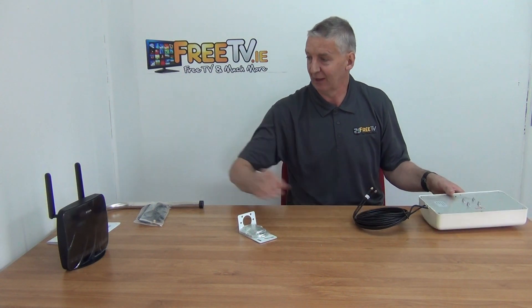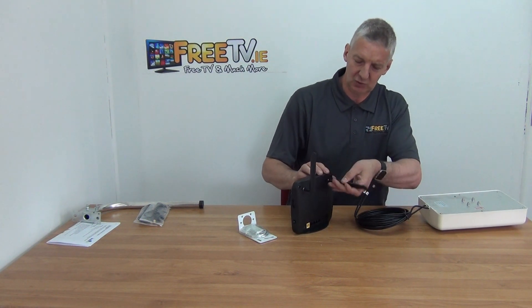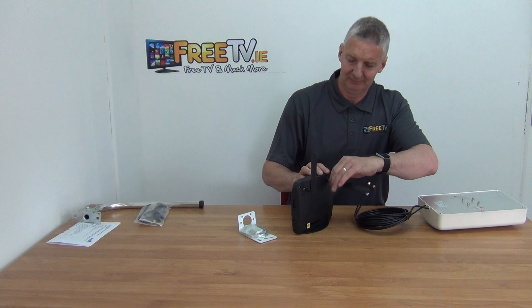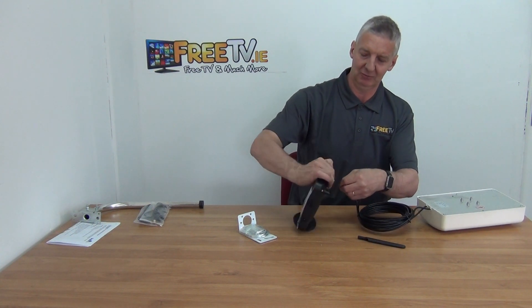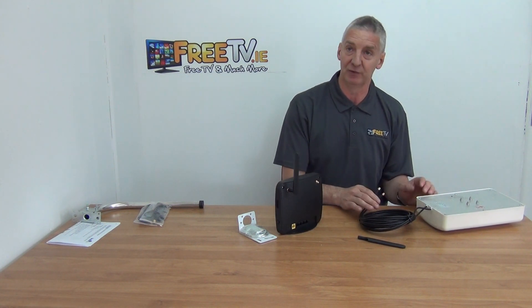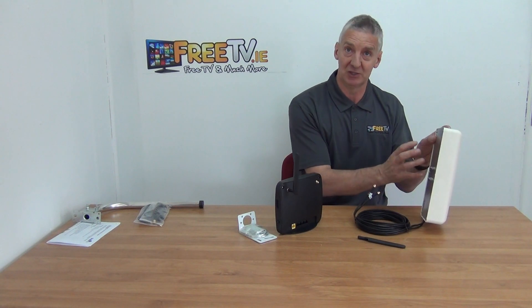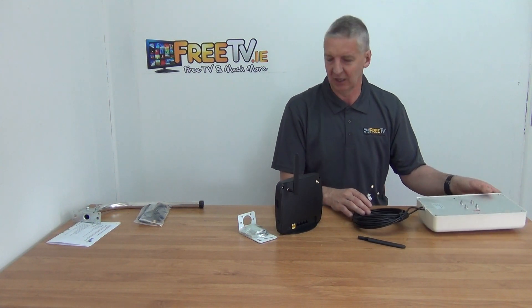Looking at the router we have here, you can come along and unscrew these panel aerials — just like this — and there's no left or right, you can just mount it directly on. With the MIMO technology it's always two feeds coming in, so there are actually two aerials inside this — it's a very neat design.